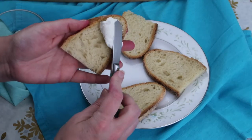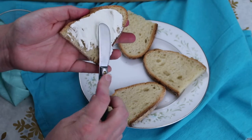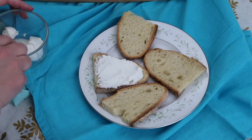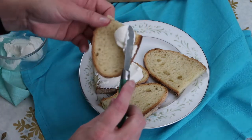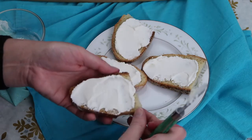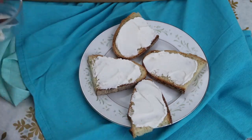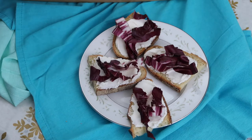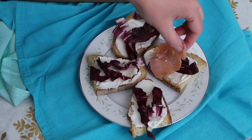I'll start by spreading on the ricotta. This is part-skim ricotta — I see no difference between the part-skim and the whole-fat ricotta, so I usually buy the skim. It's nice and creamy and it helps plug up the holes in the bread. Next I'm adding a layer of radicchio, then the smoked salmon.